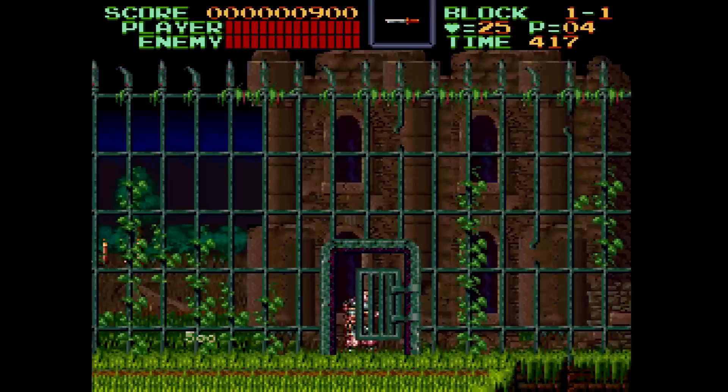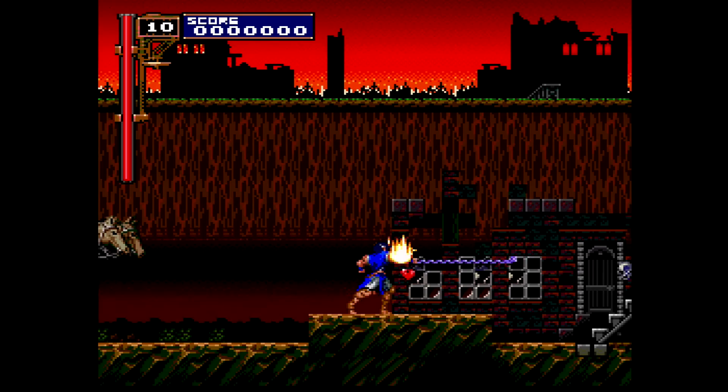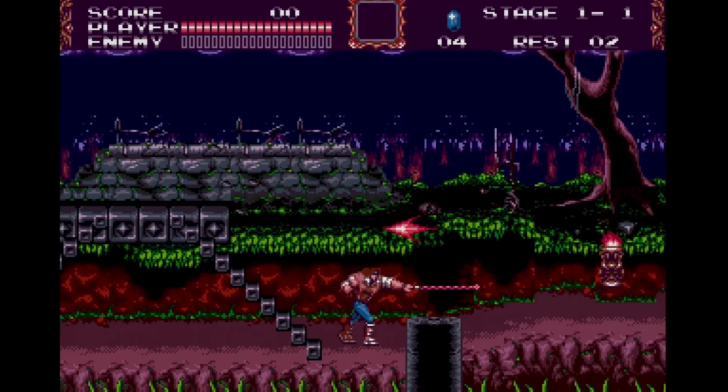Usually the main theme would be the stage one BGM. Super Castlevania IV had Theme of Simon Belmont, Dracula X Rondo of Blood had Opposing Bloodlines, and Castlevania Bloodlines had Reincarnated Soul.